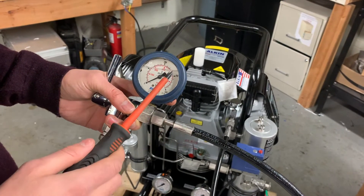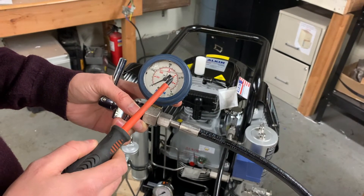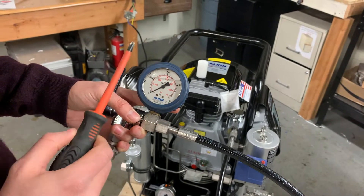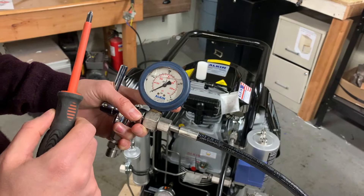The first thing I need to do is start my compressor and see what pressure it will automatically stop at. That way I will know if I have to raise or decrease the pressure setting on the pressure switch.